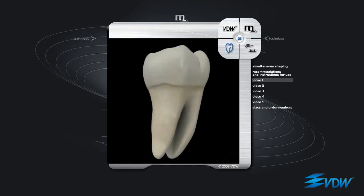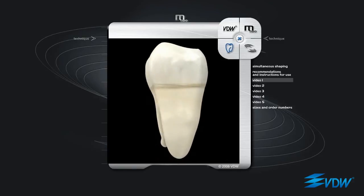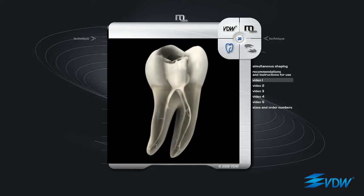Before commencing preparation with M2 instruments, patency of the root canal should be checked with hand instruments in ISO sizes 8 and 10. The first instrument to be used is M2 ISO 10 taper 04. It is inserted into the entrance of the root canal and rotation is started. Contact with the root canal walls makes the instrument progress naturally in increments of 1 mm. In narrow or strongly curved canals, progression can be slowed down to prevent stressing the instrument.